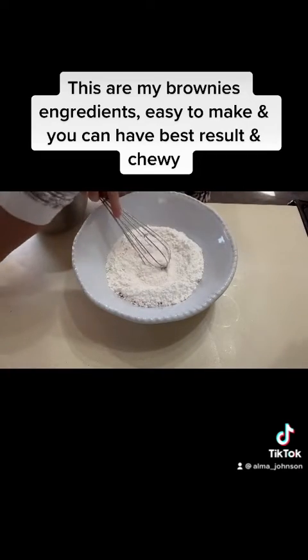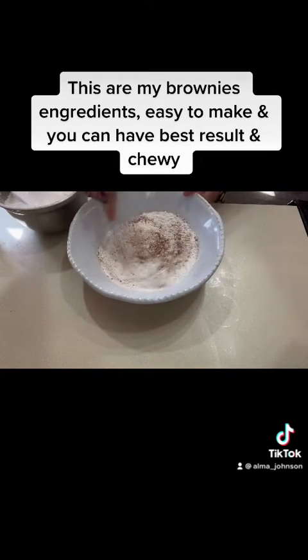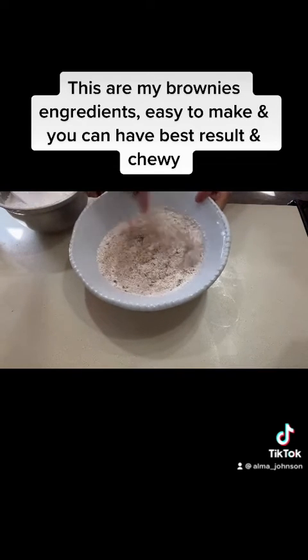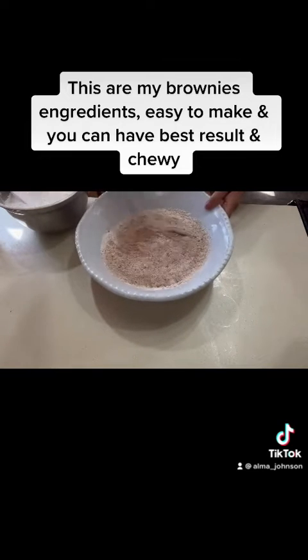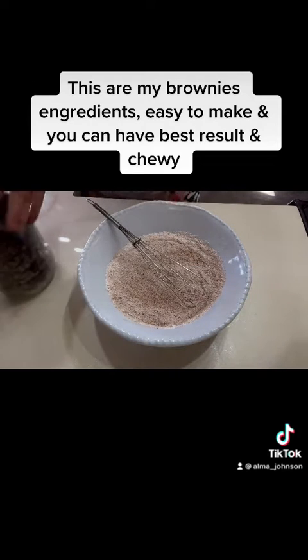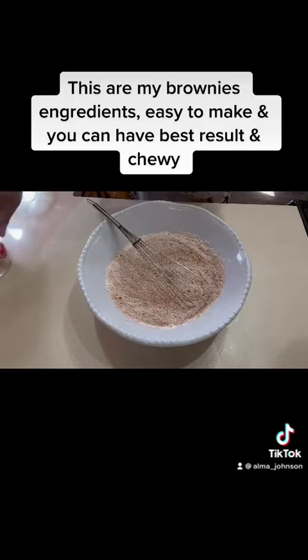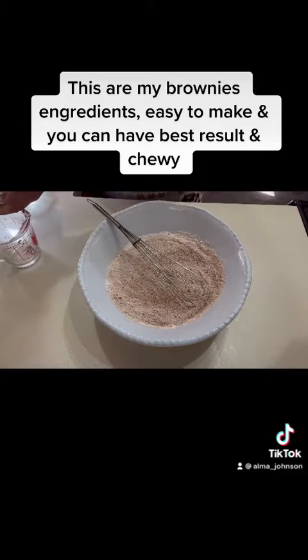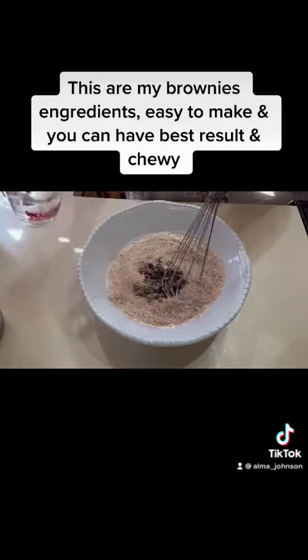I'm going to add all the dry ingredients. Next, I'm gonna add a half cup of sweet chocolate chips. I have a half cup — this is very chocolatey. So I'm gonna have a half cup.